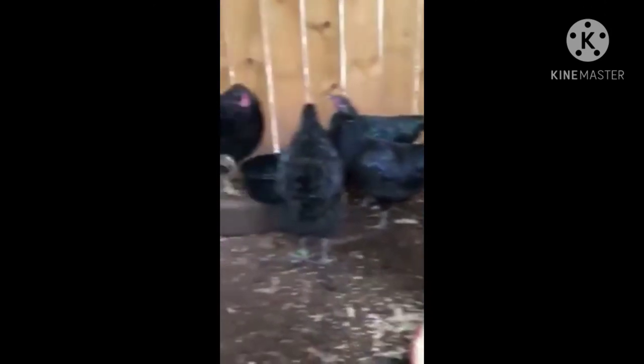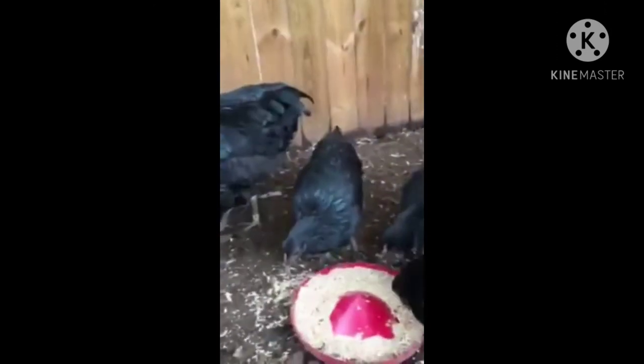Great game birds. I work with these guys — I let them out, let them forage, leave the pen open, and they come back.